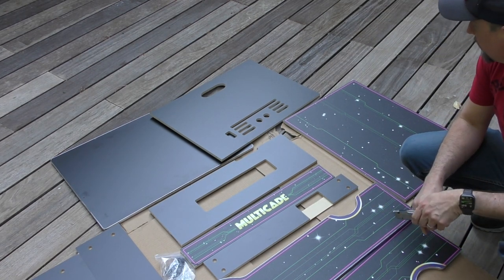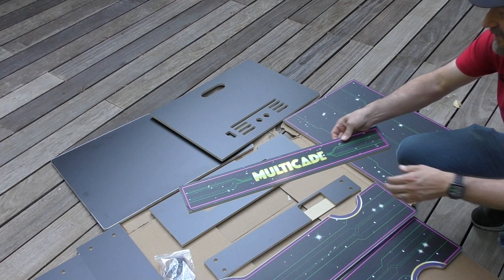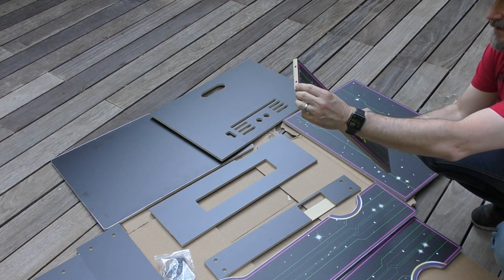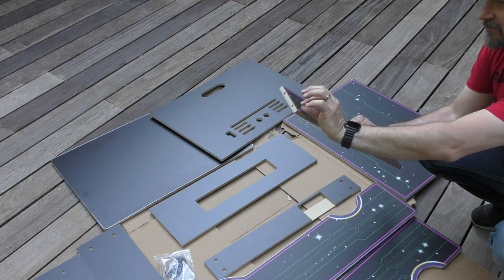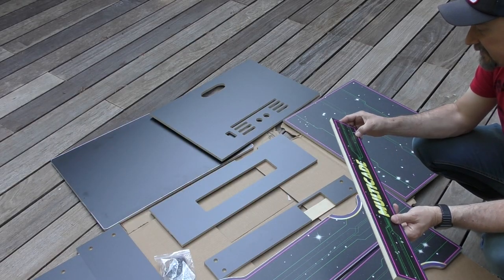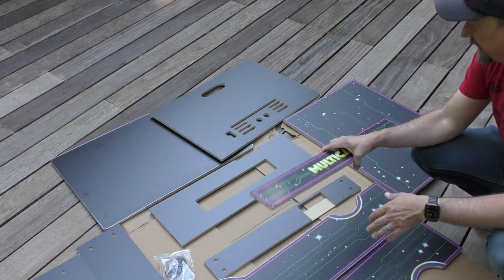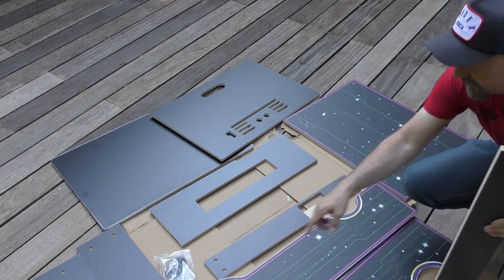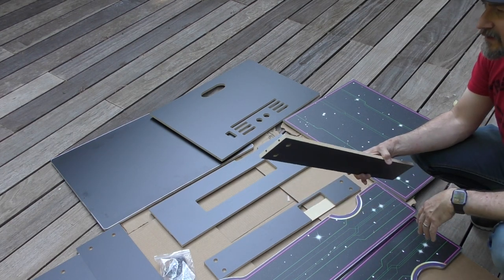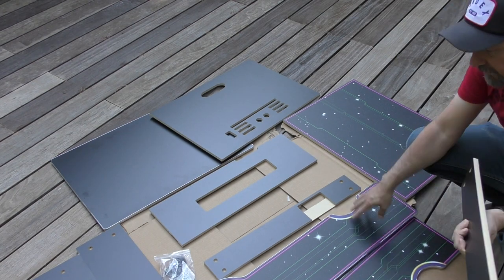After unpacking everything here, just taking a look at it — it was packed pretty well. Although this piece right here, which is the nameplate, it came with the art kind of flipped over. So it's been crumpled there and it's not holding on. It might be something easy for them to replace. I think when they applied it, it got packed in here because it was kind of shoved into a section with several other pieces, and when it was in there it might've got bumped or moved around and the art got crumpled. So I'll see if they can send me another piece. But overall everything else looks pretty good.